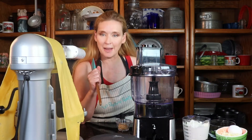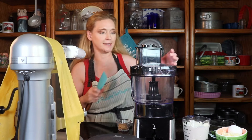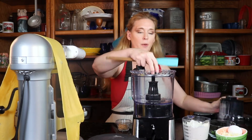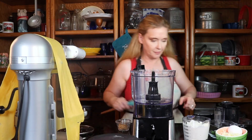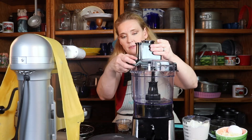Hi guys, it's Debbie and I'm here to make our four cheese ravioli. I'm pretty excited about that. So we're going to go ahead and take Elsie's food processor apart here, and I'm going to get everything snapped and ready to go.